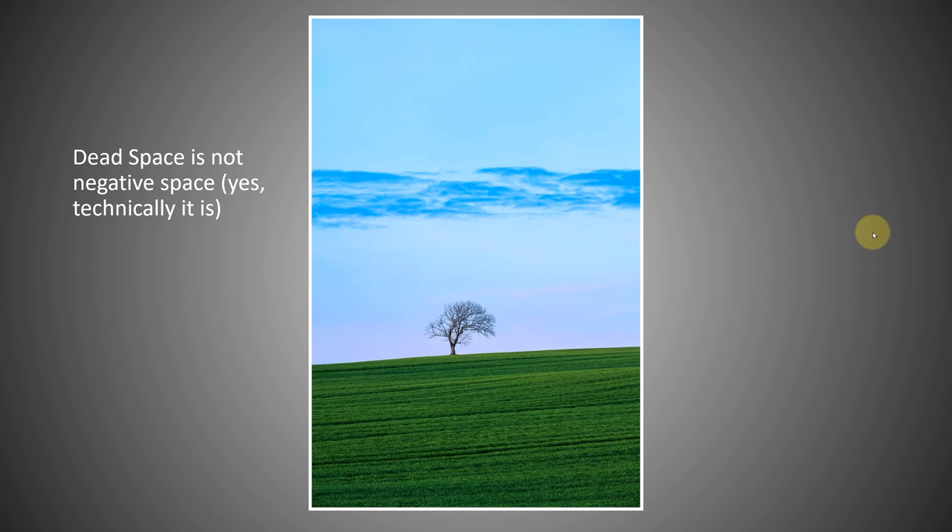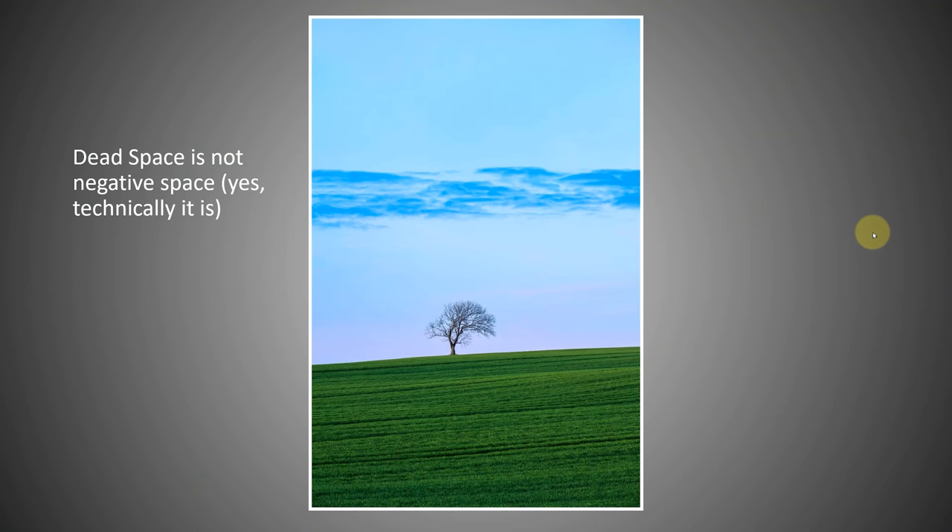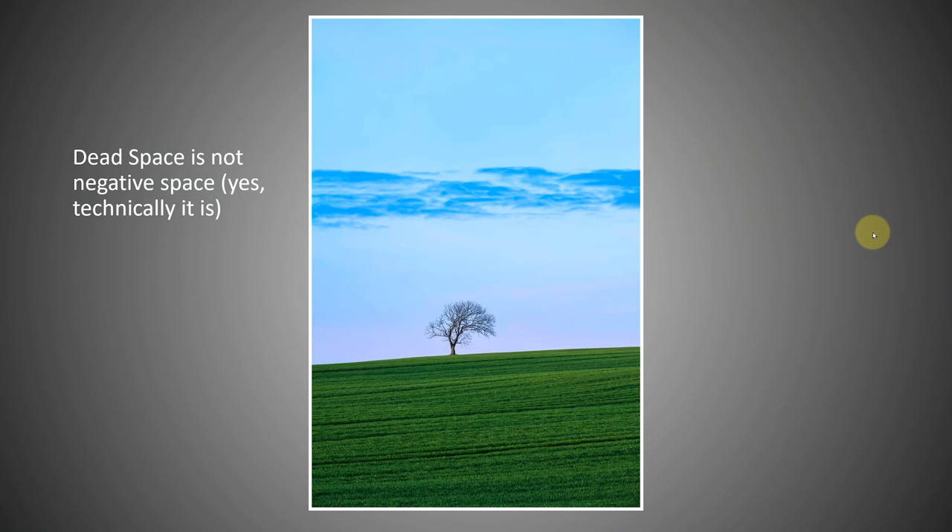It's important not to confuse dead space with negative space. Technically, dead space is a form of negative space — simply a space between your subjects. But negative space is also used in a positive way, introducing lots of empty space to emphasize your subject. For example, a lone tree in the blue uses negative space to show the emptiness of the scene and really emphasize the lonesomeness of that tree.